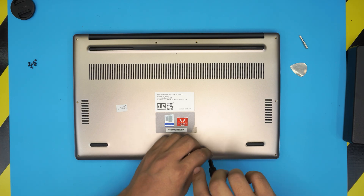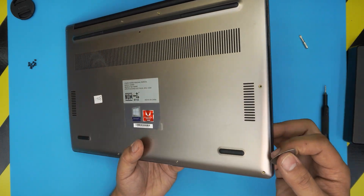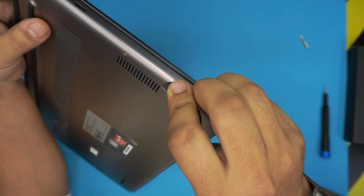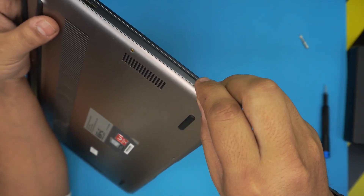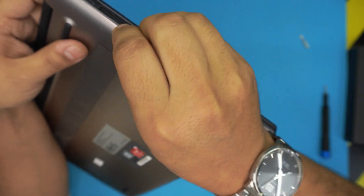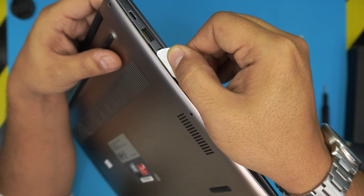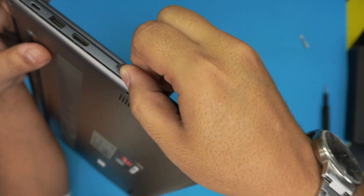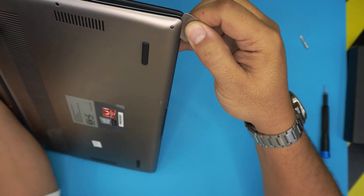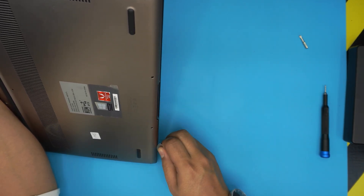Once we remove all the screws, keep them in one pile. To open it up, grab the opening tool and start from one side of the laptop. Stick it between the top and the bottom cover about one or two millimeters, just wiggle it around, make sure you find a little gap. Start from one corner — there we go. Once you're in, I'm by the HDMI port — just wiggle it up a little bit and twist it up.